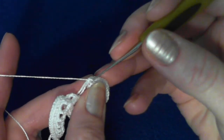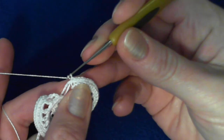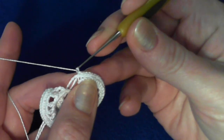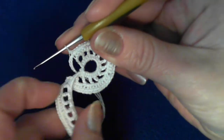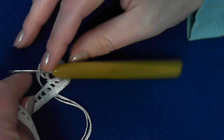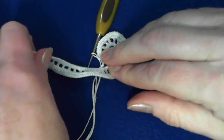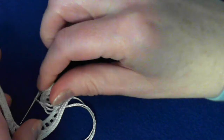Okay, we are at the last place. We made our last stitch. I will close the round with the slip stitch and I'm done. So we're done with decorating and crocheting this area right in here. This is very important.